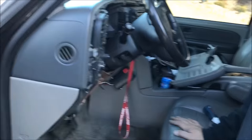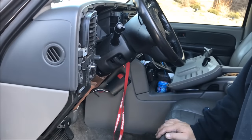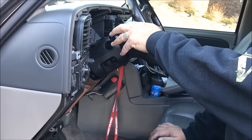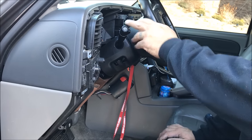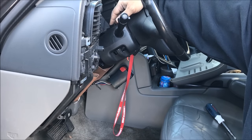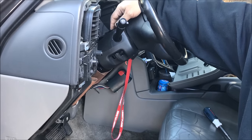We'll turn the ignition on. To the right — which always worked. To the left — which works, hopefully to continue to work, because like I said, it was an intermittent problem. We'll check the four-ways — and they both work.